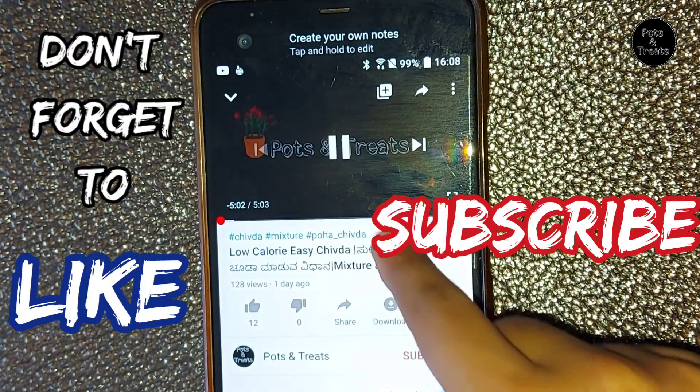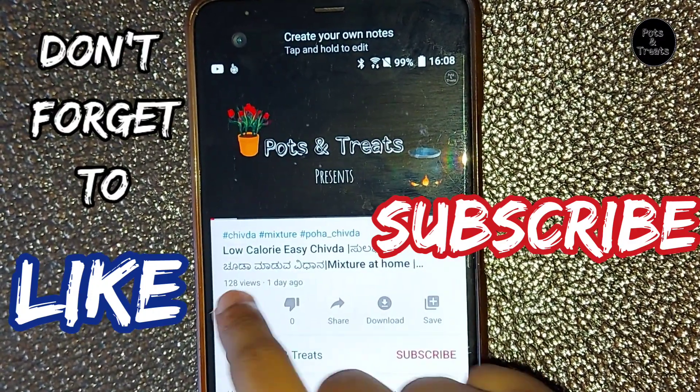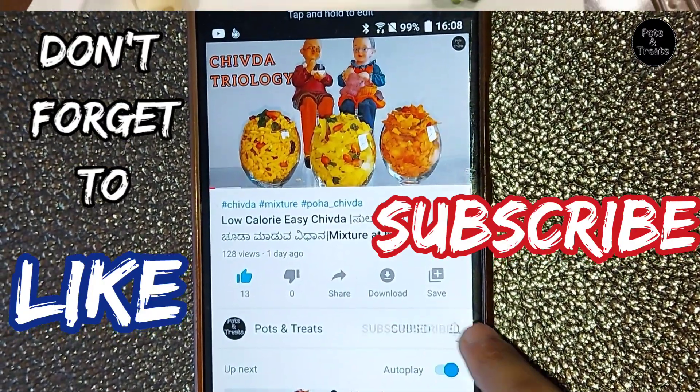Before we start, if you haven't subscribed to my channel yet, please do so, which will inspire me to come up with more beautiful and tasty recipes.